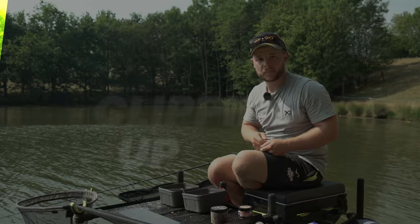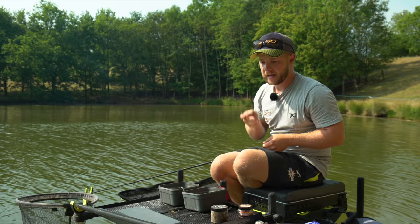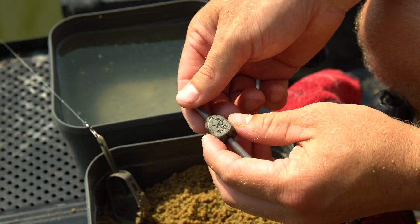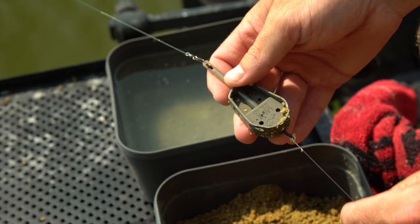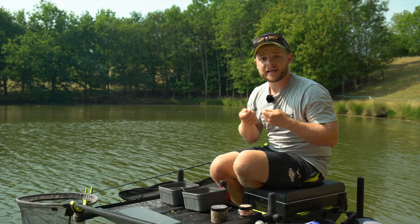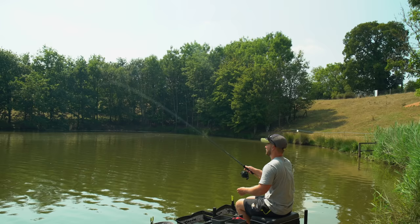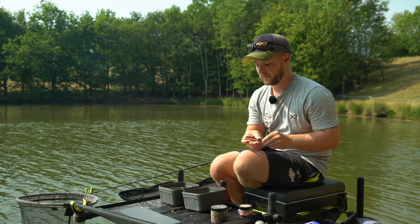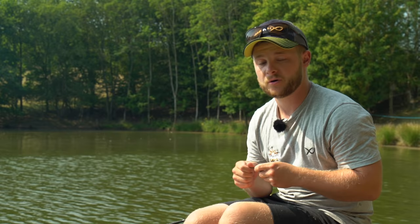When clipping up, casting out an empty feeder isn't going to be the same as casting a loaded feeder. So it's really important when clipping up to that far bank margin to use a bomb. With the Matrix interchangeable system they work off the same stem system, so here at Medellin's we can just clip the bomb on. If you're using an inline alloy feeder or a method feeder, rather than having to break down — some fisheries don't allow you to cast a feeder out before the start of the match — you just slide the bomb on and off.